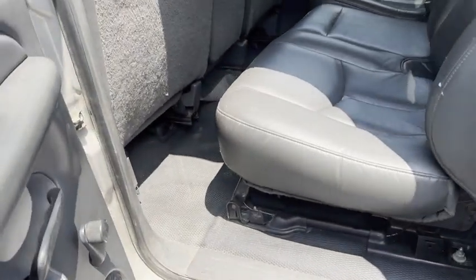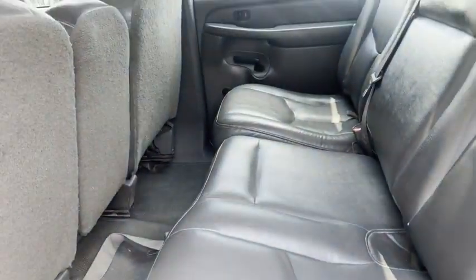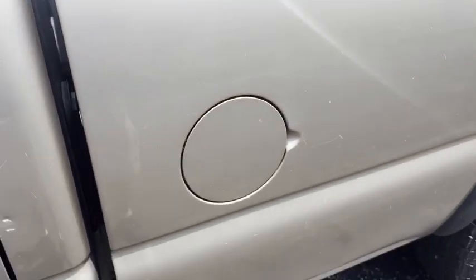Just your basic vinyl floor, vinyl seats, cruise control. I drove it 40 miles — runs and drives good.